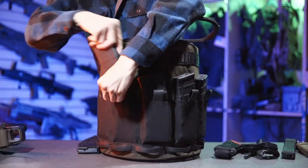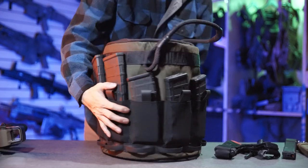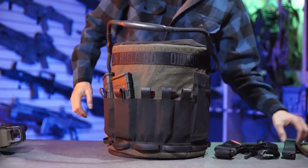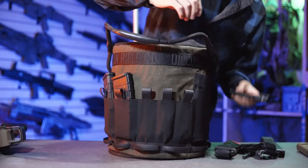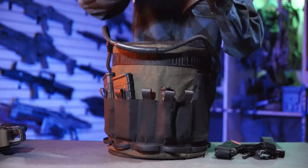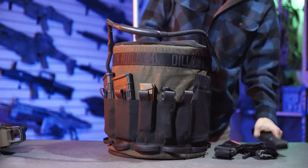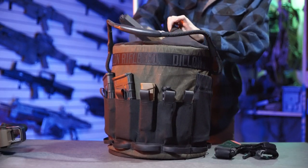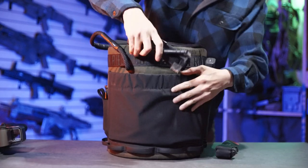One thing I would love to see is a version that's maybe a little bit smaller, basically for handgun use, because this one is more suited to both rifle and handgun. A smaller one would be really cool for people who are just looking to shoot with handguns. If you want to check this out on their website, they've got three different colors: green, black, and gray.